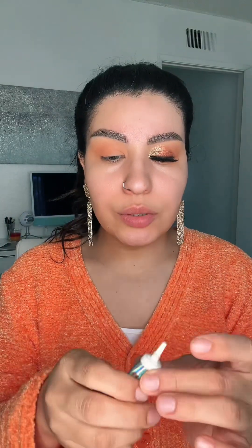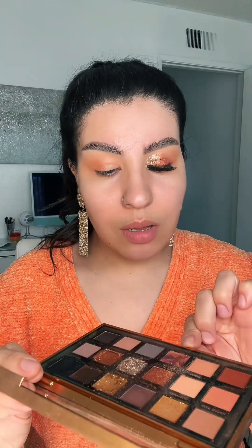Now I'm going to take the glitter glue from NYX and apply it right here for my glitter shade. Look how beautiful these two shades are. I'm going to dab it on, and then I'm going to take this shade — it's so beautiful, it's called Visionary.